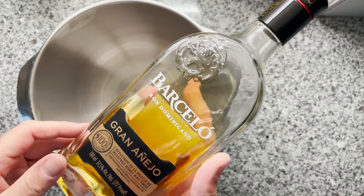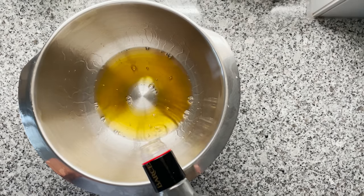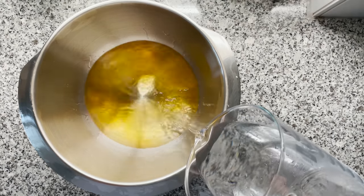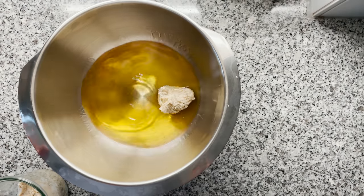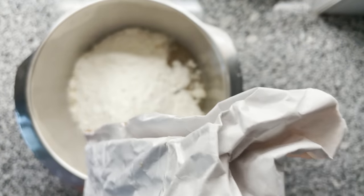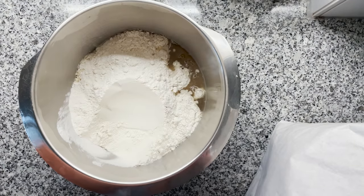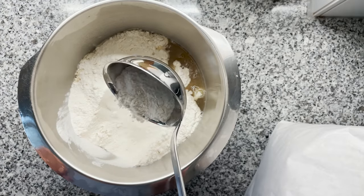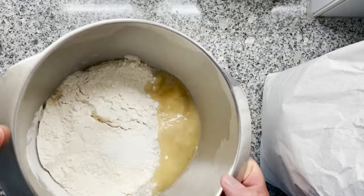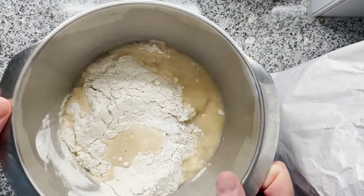So let's make our rum dough now: 96 grams of rum, 204 grams of water, 40 grams of sourdough starter, 400 grams of flour, and 8 grams of salt. Now I'm kneading this again and let's see if this dough is actually going to start fermenting or not. The smell this dough has is so good — I would love to drink the dough now.